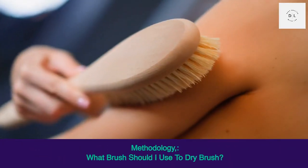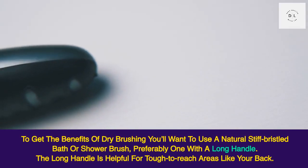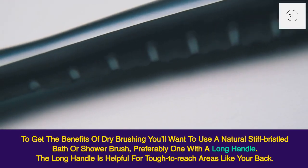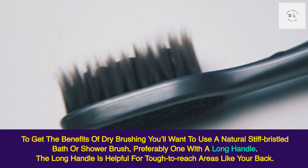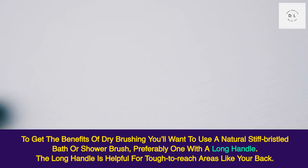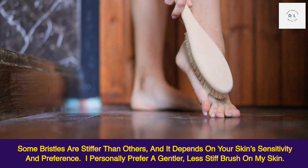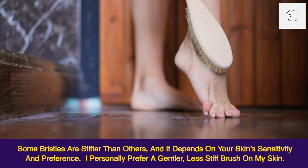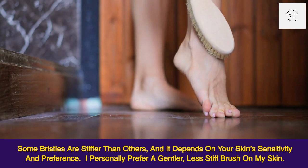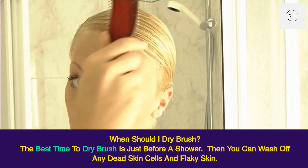What brush should you use to dry brush? To get the benefits of dry brushing, you'll want to use a natural stiff bristled bath or shower brush, preferably one with a long handle. The long handle is helpful for tough-to-reach areas like your back. Some bristles are stiffer than others, depending on your skin sensitivity and preference. Personally, a gentler, less stiff brush is preferred by many.